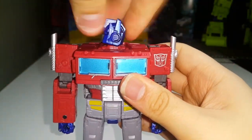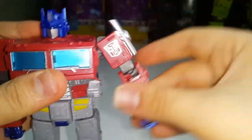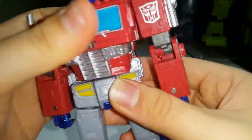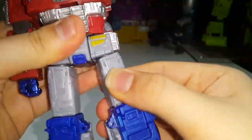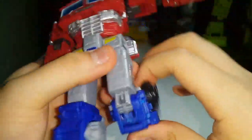Articulation-wise: the head is on a ball joint, rotates a full 360. Shoulders rotate a full 360. The arms can move out that far. Biceps swivel. Elbows can bend 90 degrees. Wrist swivel is there and the hands can open and close — I'll tell you what that's for in a little bit. He does have a little bit of waist swivel. The legs can move up that far, back that far — the butt plate is getting in the way. He can do the full splits, has a tiny thigh swivel, a knee joint with a deep knee bend, and an ankle tilt.